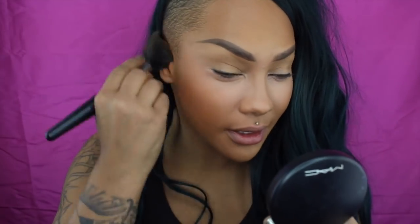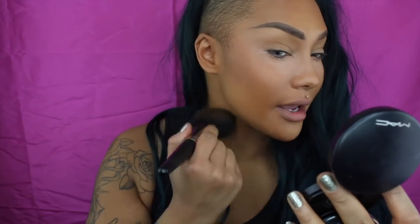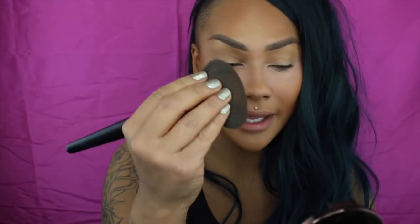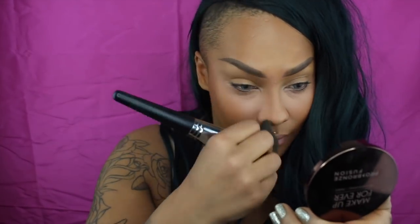Now that I've got that first bronzing down, I'm going to take my dark deep Mineralized Skin Finish and go over it just to darken my skin a bit more. The reason I'm using both is that if you build up the Pro Fusion Bronze too much you can get an ashy tone, and if you build up the Mineralized too much it can get a little orangey — so they come together in perfect harmony. Because the Pro Fusion Bronze is more on the ash side, I'm going to use that one to contour my nose, pinching the brush and going along the sides.